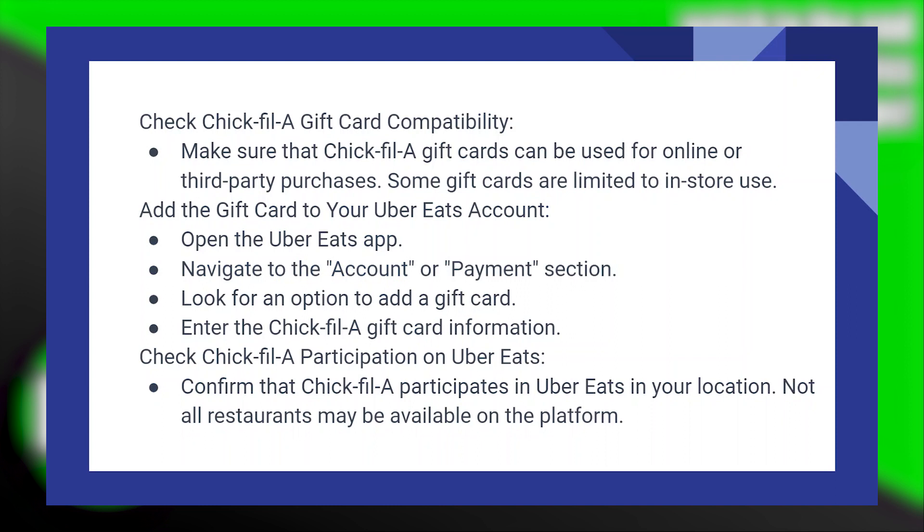Add the gift card to your Uber Eats account. Open the Uber Eats application and navigate to the account or payment section. Look for an option to add a gift card, then enter the Chick-fil-A gift card information.